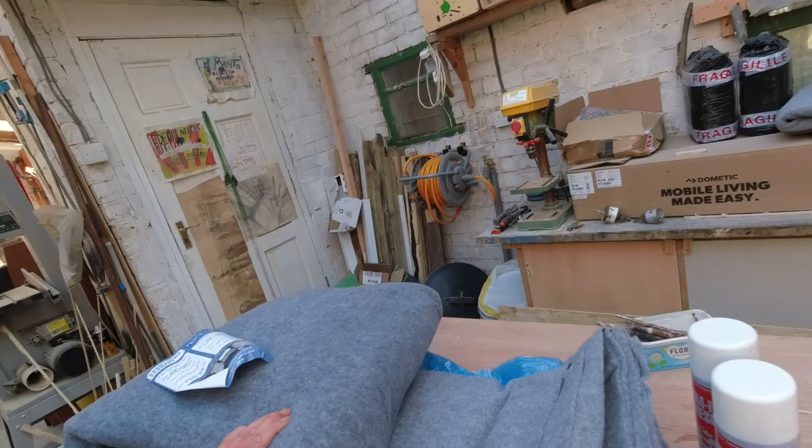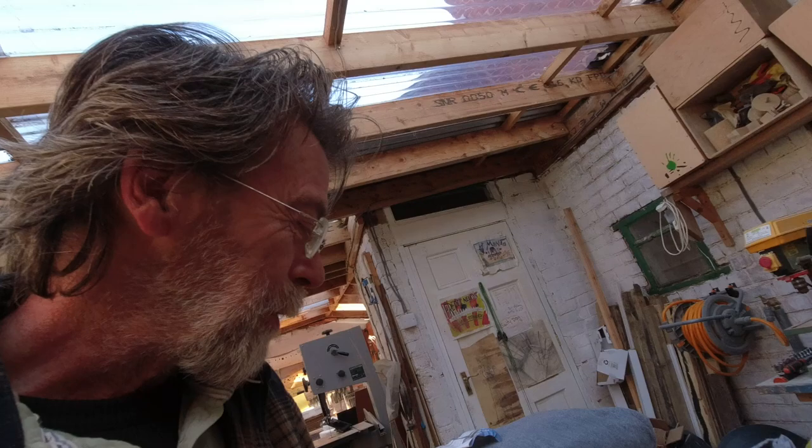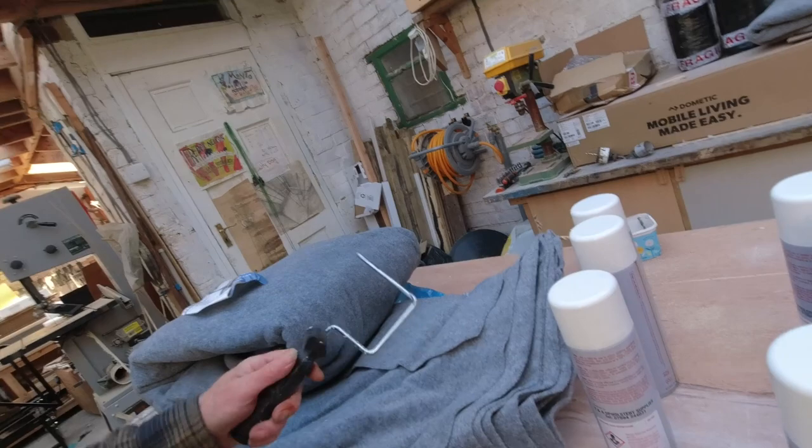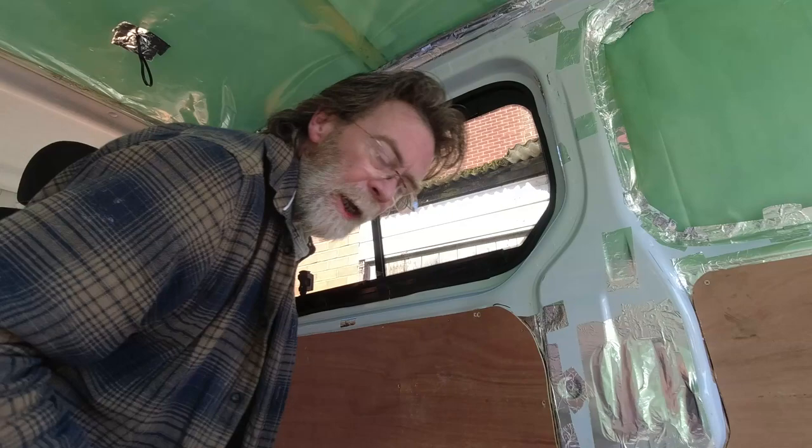Today we're going to do the stretch carpeting. We have about six meters of this - hopefully that's enough. We've got some tins of adhesive, various things to push the carpet in with. The screwdriver has done very well for many jobs, we'll use the edge to push it into the thinner corners. We've got a Stanley knife and a fresh pack of blades, so let's go.